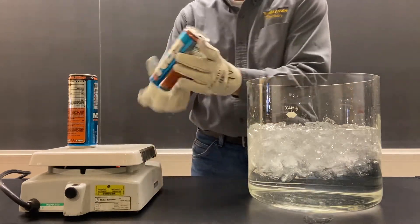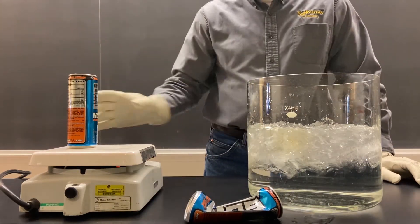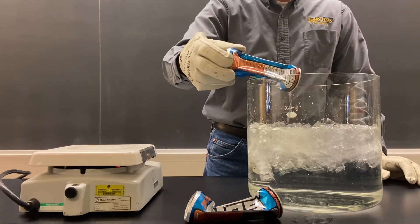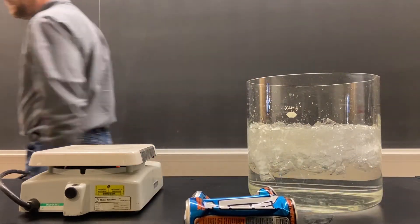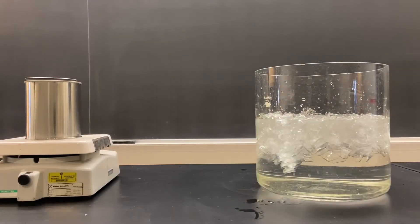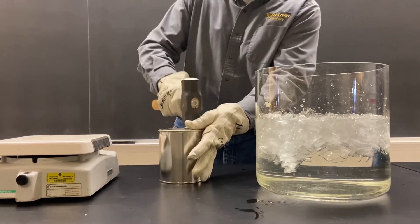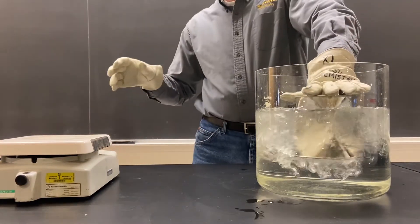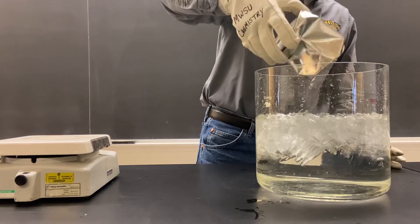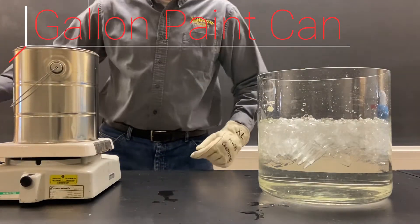So here we go, let's give it a shot. This time we're going to try it with a quart-sized pink can. And this time we're going to try it with a gallon-sized pink can.